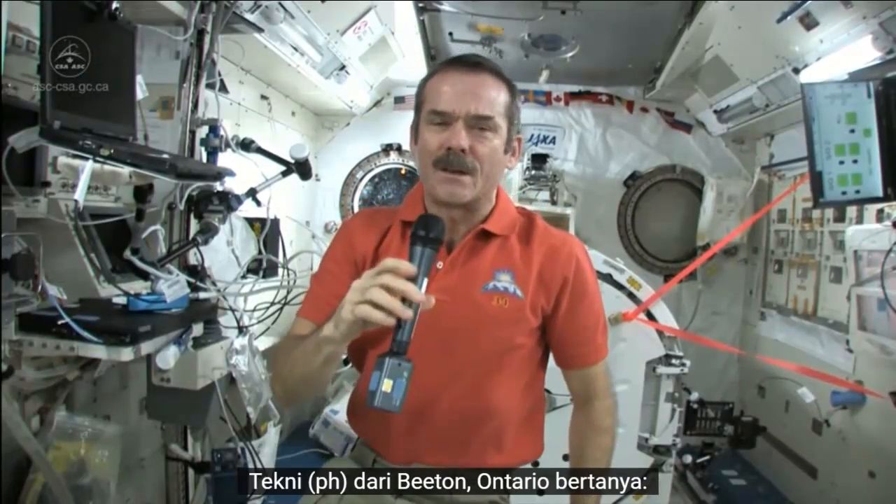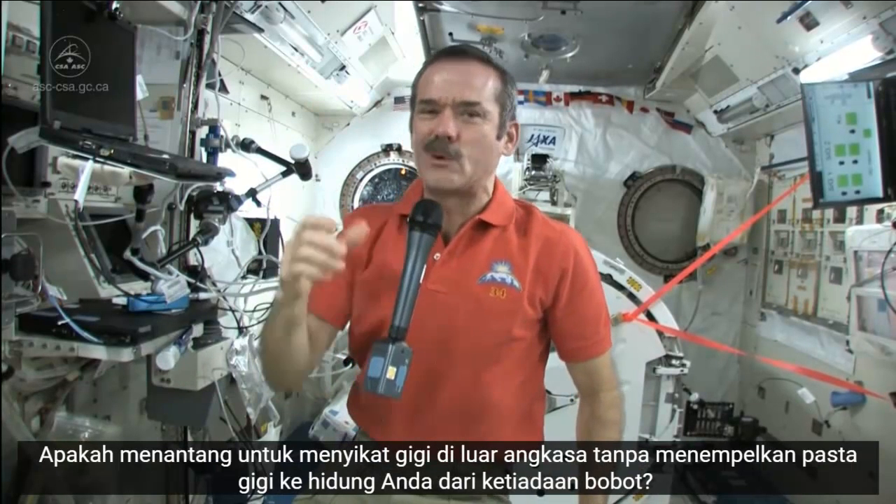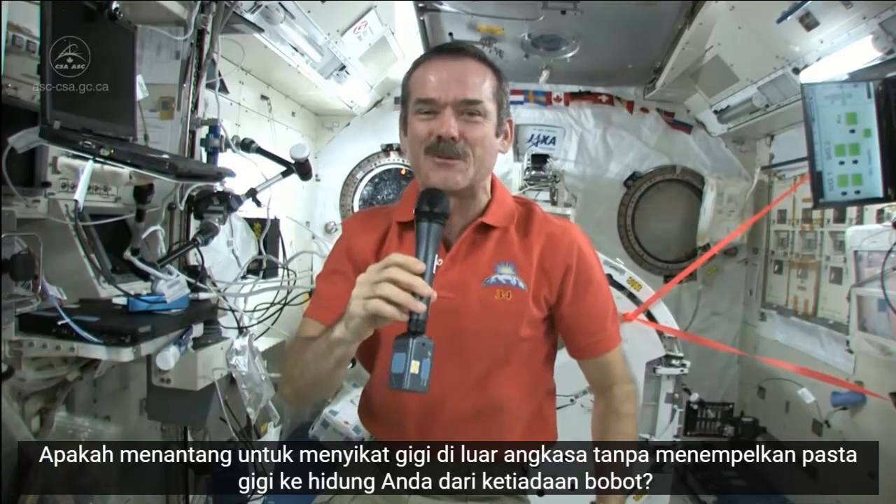Tech Me from B-Town, Ontario asked: Is it challenging to brush your teeth in space without getting toothpaste up your nose from weightlessness?